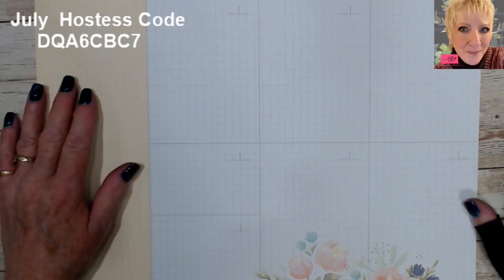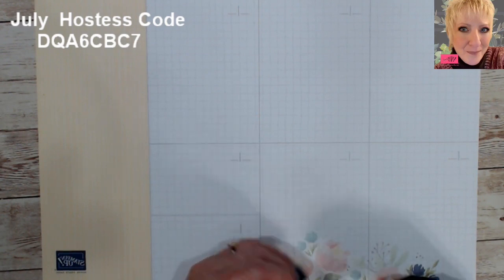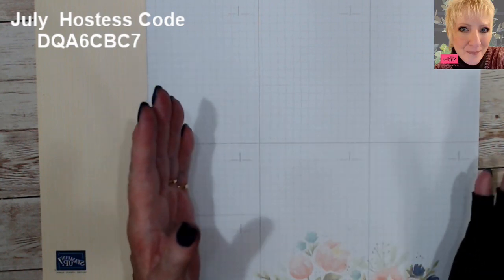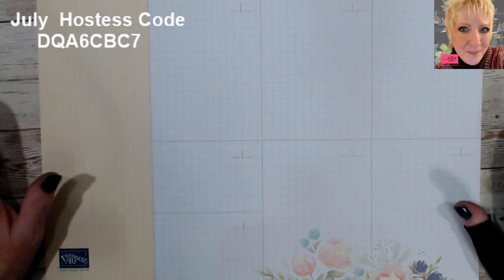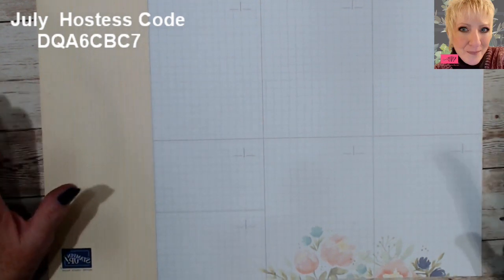I want to start out with a huge shout out and thank you for the very many messages and cards I got in regards to my husband's melanoma. They were able to get it all and they don't believe it went into his cheekbone or anything, so we're good to go. You stampers and crafters are amazing — it's a lot more than paper and ink and stamps, and it meant a lot to me.